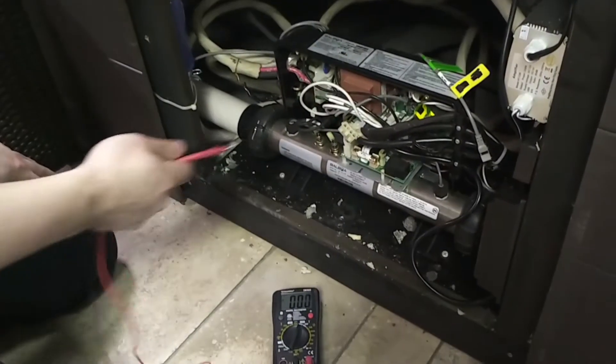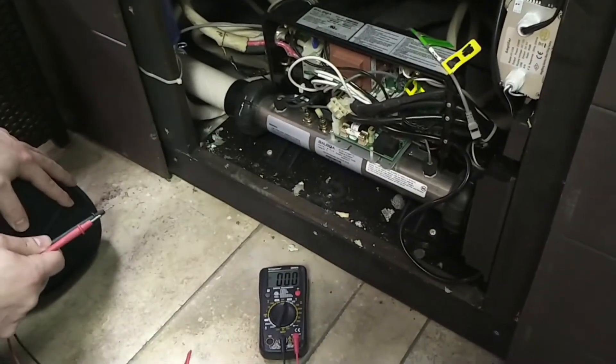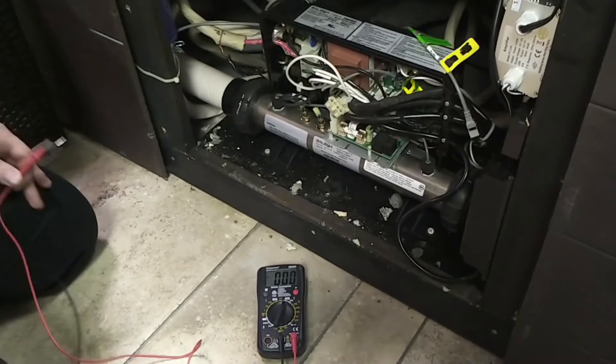I'm Chex here to determine the voltage coming out of your control pack for your spa, to see if your heater is working or not. We're going to show you some correct voltages which you should be reading.